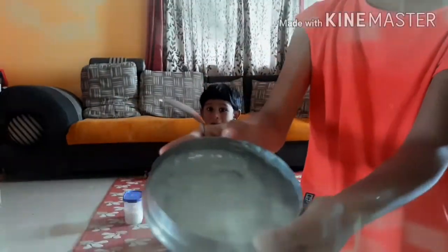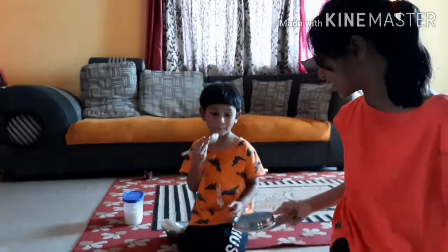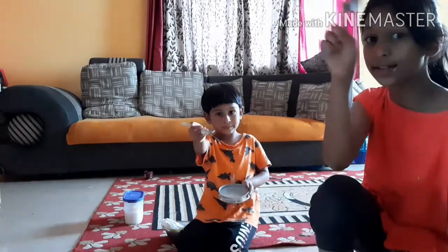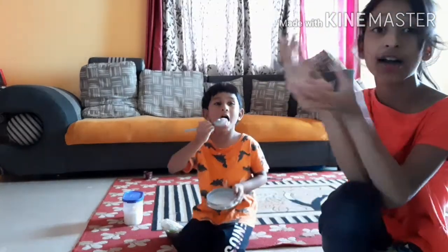Rohan, first you have to show your Lassi. See, you have to get it like this. See, my Lassi is a bit good. Yeah, it's nice. The sugar should be dissolved and should be pure and should be white.